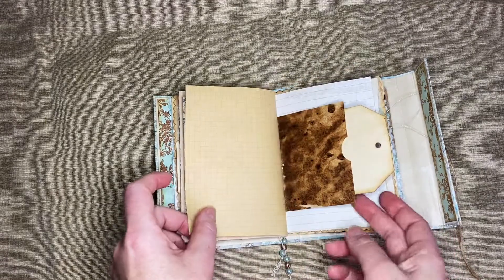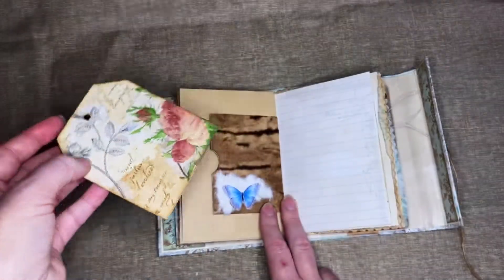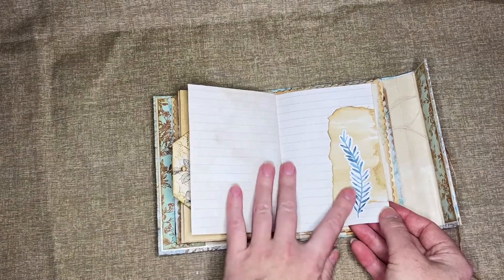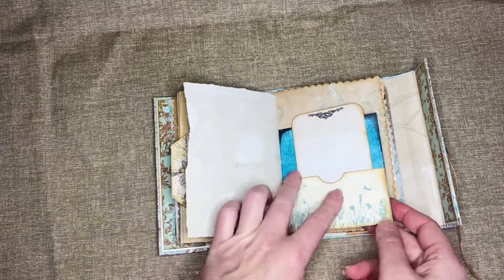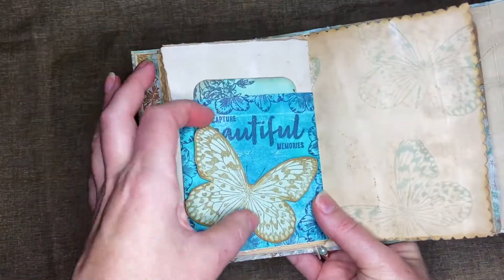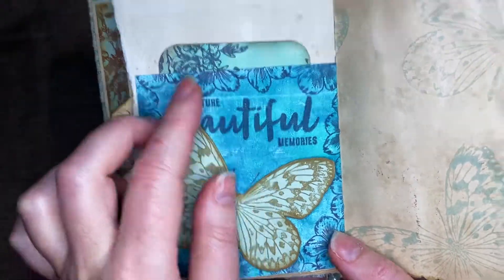This is the other side, which looks pretty much the same on the other side of this journal except for some little changes — a different tag, a little bit of interest on that page, another flower over there. And then this side has the butterfly again with the wings lifting up. You can see the stamping — it says 'Capture Beautiful Memories.'